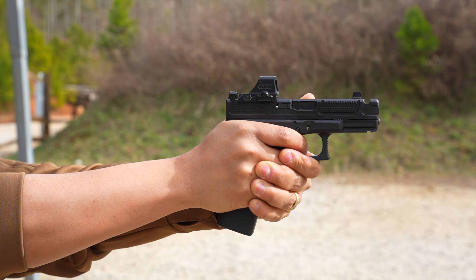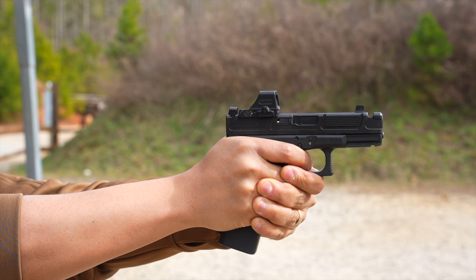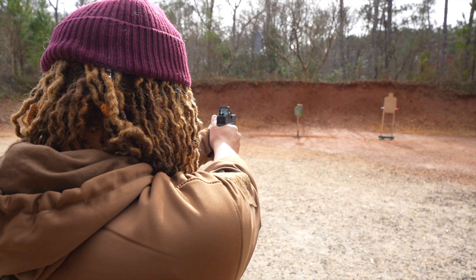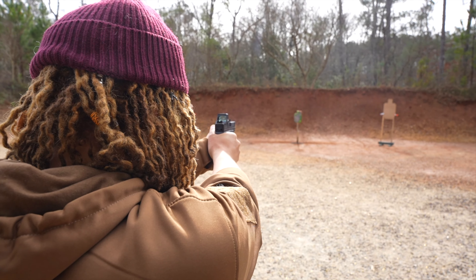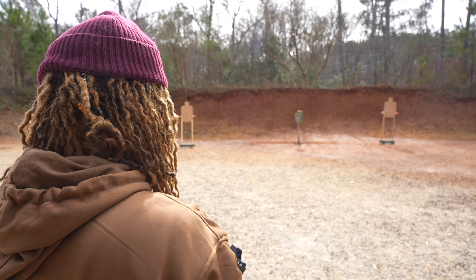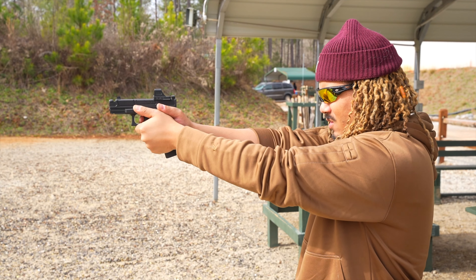Similar to how Glock works, the lower polymer frame is the serialized part — the actual firearm. The slide itself is not a firearm. This is the Arc Division Reactor 19.3C — just a slide. The frame is the firearm, the serialized part, so to get the slide you do not need to go through an FFL, but the frame you do.